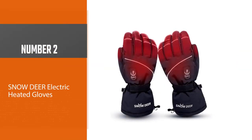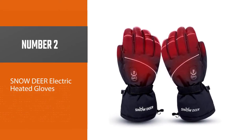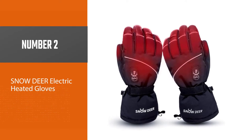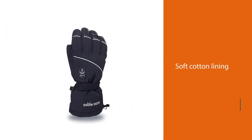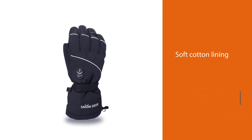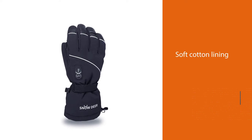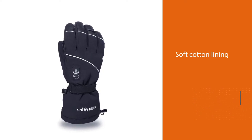Number 2 — Snow Deer Electric Heated Gloves. The Snow Deer Heated Gloves are manufactured with polyester and microfiber on the outside with soft cotton lining on the inside. I found the material durable and comfortable. The water-resistant lithium polymer batteries in these gloves charged in 3 to 4 hours and lasted for about 3 to 6 hours of use.